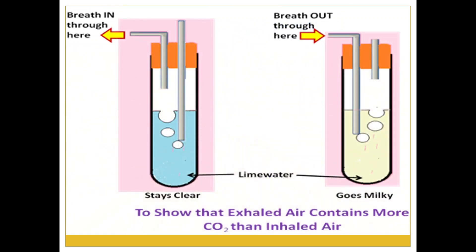To prove this, we can do an experiment. Take lime water in a test tube. Insert two tubes in the cock fixed to the mouth of the test tube as shown in the figure. First, breathe in through the tube that is taking in air — you will find no change in the lime water. Next, blow out air through your mouth into the test tube.